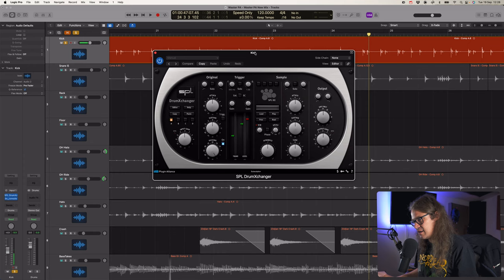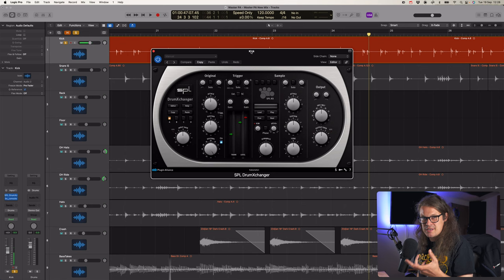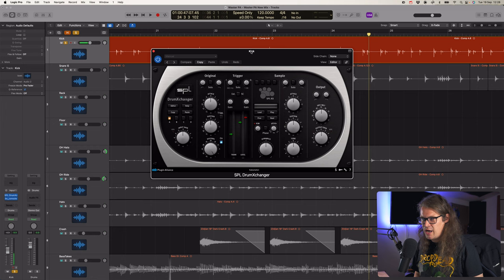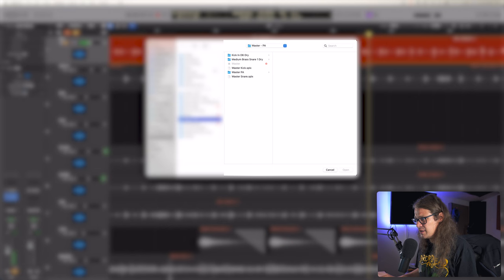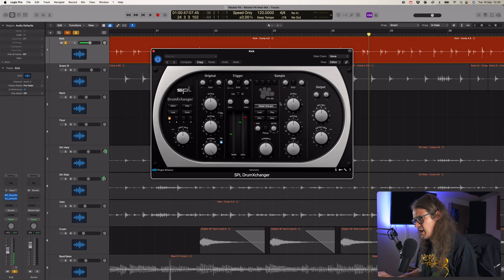Let's use the SPL Drum Exchanger and see what we can do here. I've actually jumped ahead a little bit and created some samples. Plugin Alliance genuinely includes something for every kind of possibility, even a drum trigger. I remember when I left university around 2010-2011 going to work in a studio, and Trigger - the first one - had just come out. This SPL one is actually pretty good. It's not got quite as many layers or as much anti-machine gun functionality, but it's really good. Let's load up the kick sample and get it triggering.